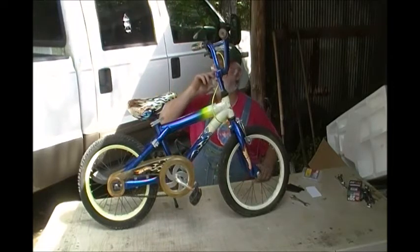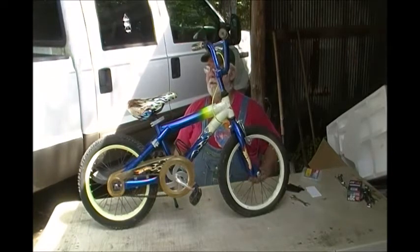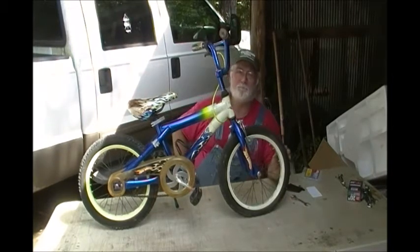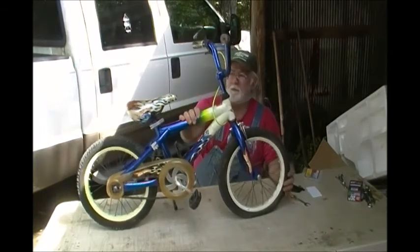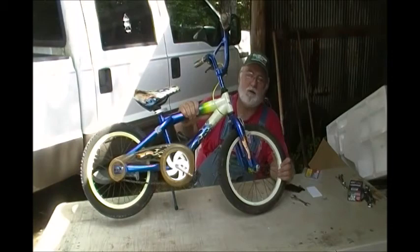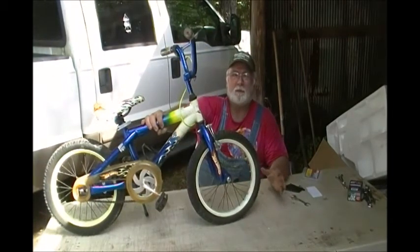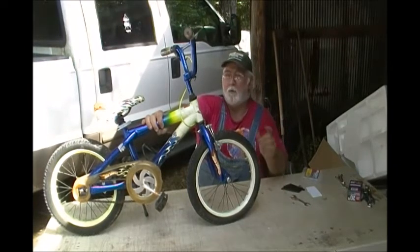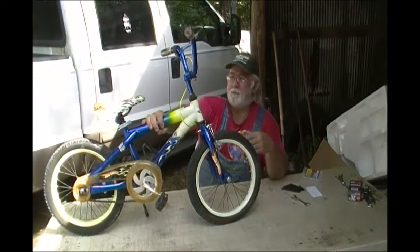Anyway, my wife said, shoot, let's just fix that thing up. We saw the seat was $13, so we decided to skip that. Like I said, we decided to get this fixed up so my grandson could have it to play with, or if he didn't want to ride it, at least if somebody came over to visit, my grandson would be riding his bicycle and somebody else could ride this one.